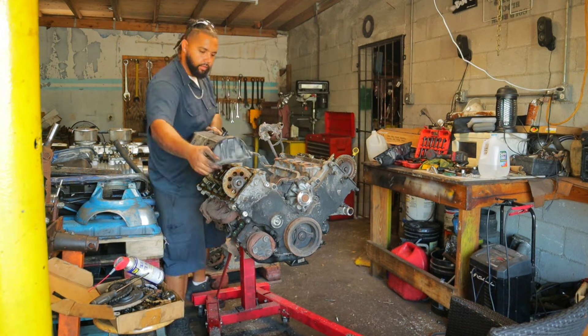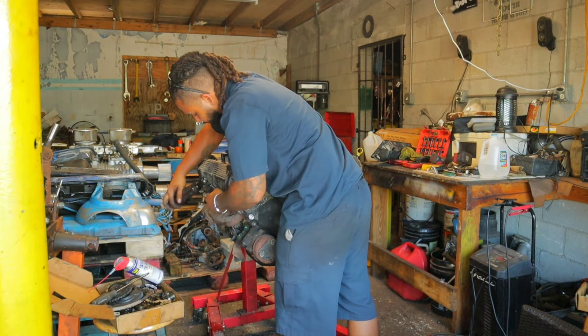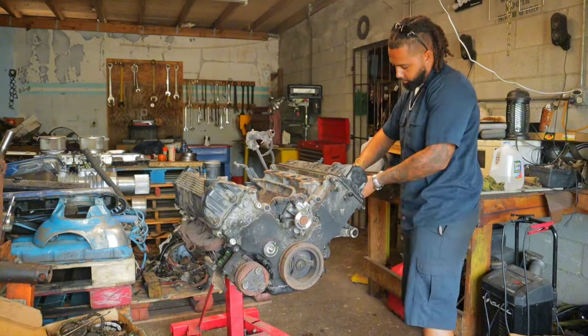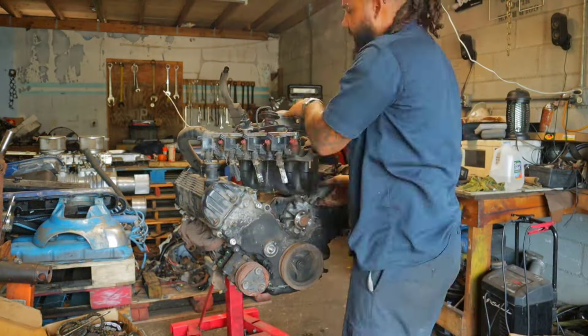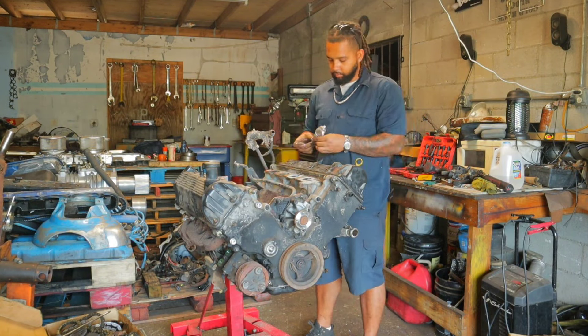But we still have work to be done. We fixed all the internal stuff. Now it's time to put the oil pan on, put the timing cover on, the valve cover, do the intake manifold — and this thing should be good to go in pretty much any Mustang. So let's get to work.